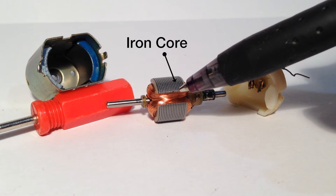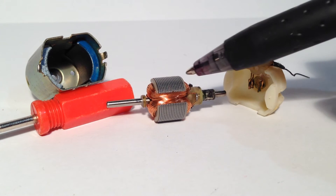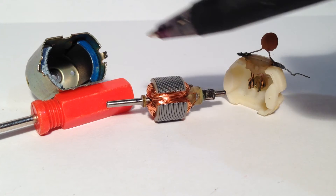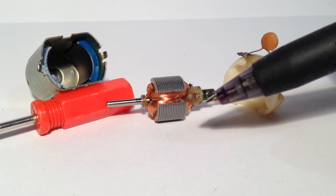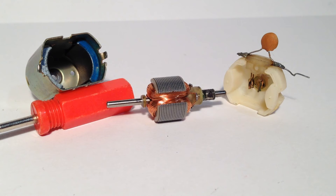Now that's the iron core and I'll explain its purpose very soon. Most importantly, it is the interaction between the current flowing to the coils and the external magnetic field that causes the rotor to rotate. The iron core's purpose is to concentrate that external magnetic field, which increases the torque on the armature. What that basically means is that it increases the force used to rotate the coils.